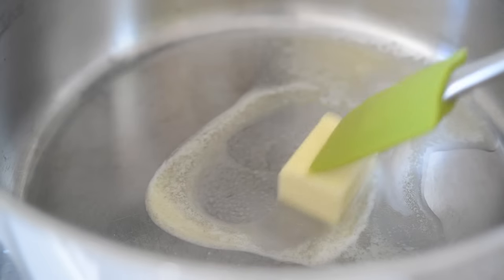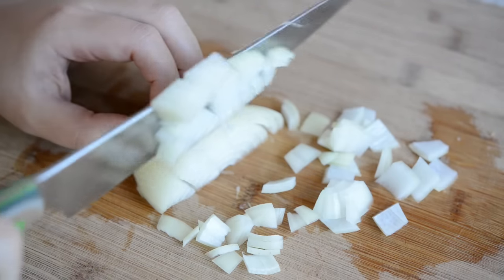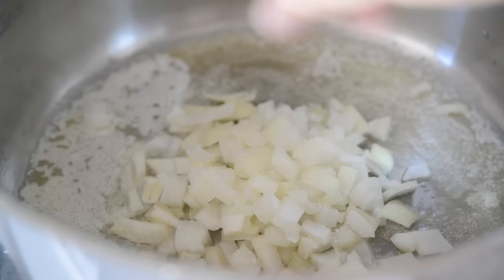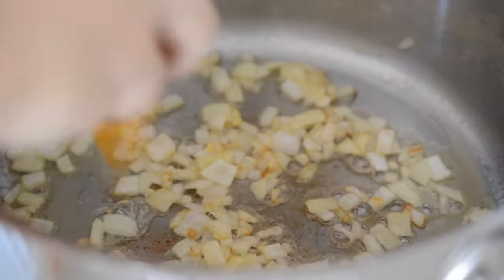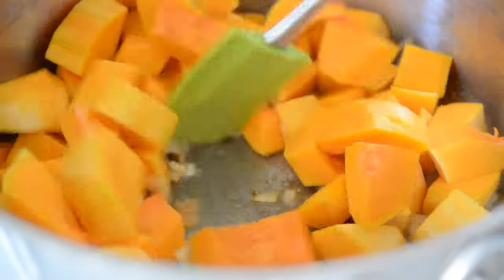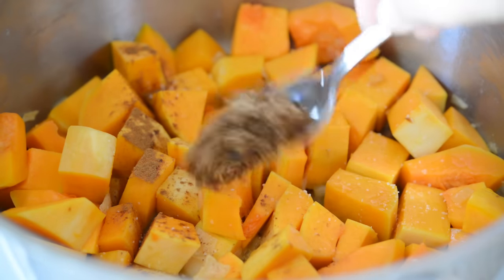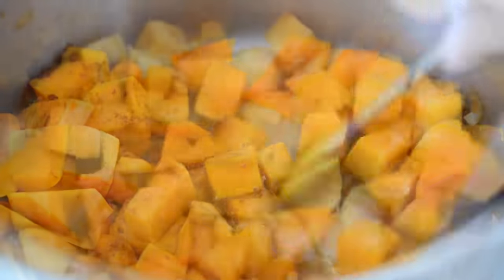Melt three tablespoons of butter in a pot over medium heat, and in the meantime chop up half a yellow onion. Add that to the butter, season it with a pinch of salt, and let this cook for about five minutes until it's soft. Then add all of your butternut squash cubes, stir that around, and then add an eighth of a teaspoon of ground cinnamon, a pinch of salt, and a tablespoon of brown sugar, and let that cook for 10 minutes to soften slightly.